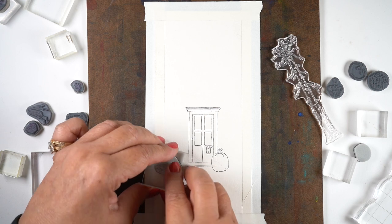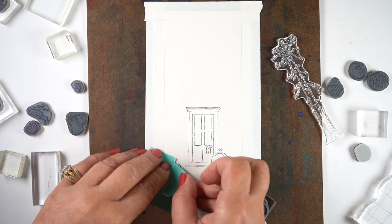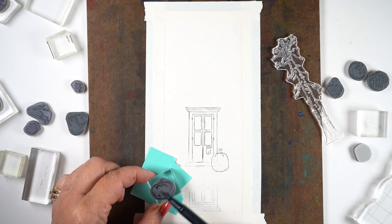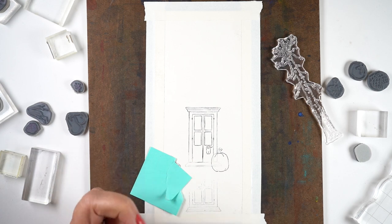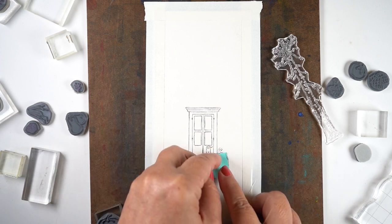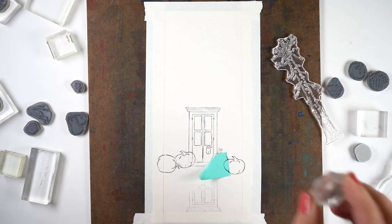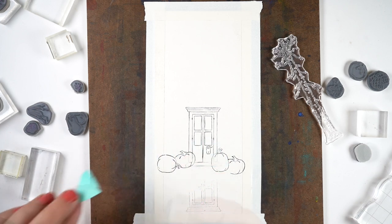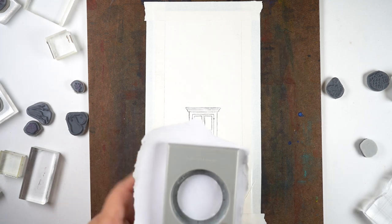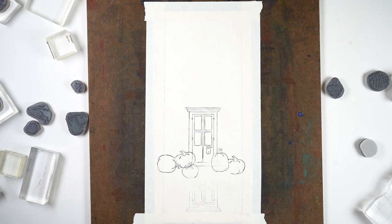Then it's just a matter of doing the pumpkins, turning them in different directions. The same technique applies — just color them with the markers. I'm using some sticky notes for masking, and these are not fussy cut; I just tore chunks of them and covered up most of the area I didn't want to stamp in. It was really easy to mask that way without having to cut all the way around the image.